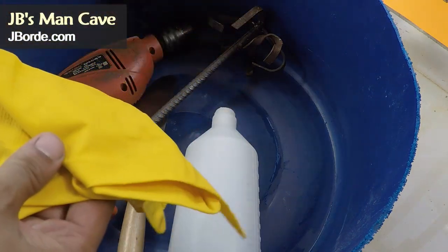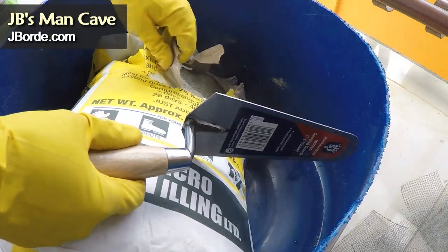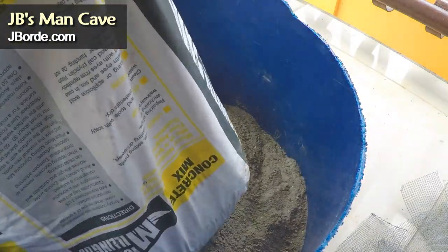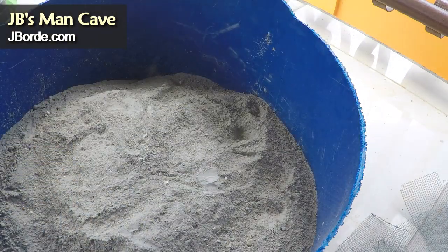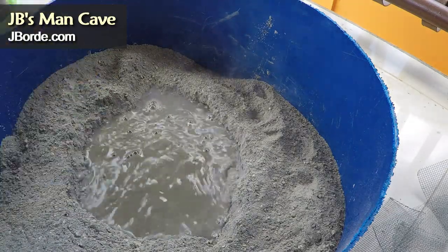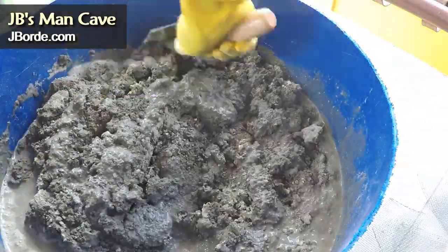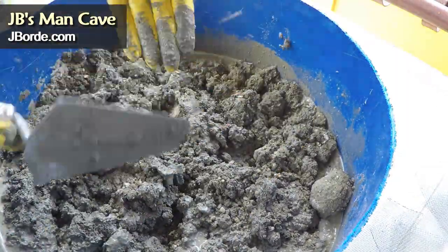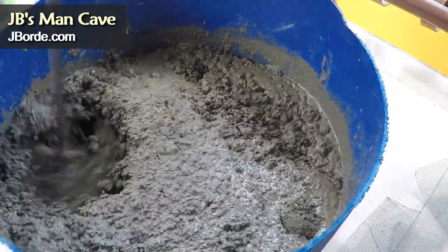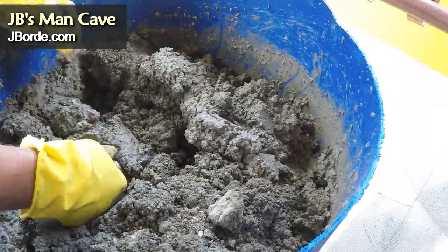Make sure you have your gloves and your mask because the cement can get really dusty. I'm using a high-density cement mix I bought locally. In a large open bucket, put your water in the middle and mix it. Follow the directions — a lot of people like to mix this with a lot of water, but you don't want to do that.